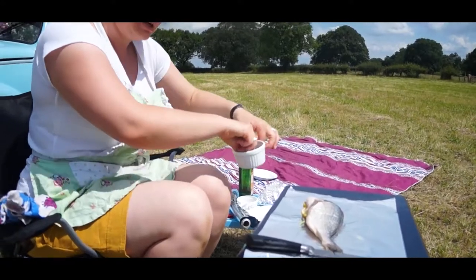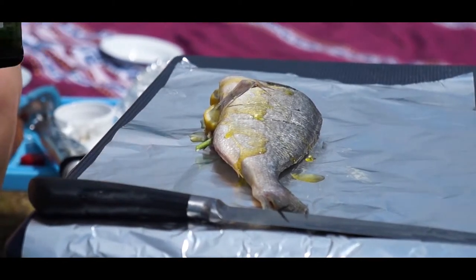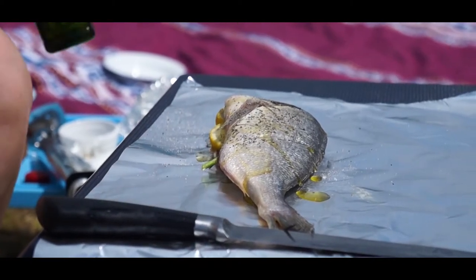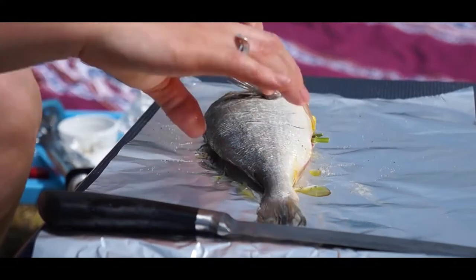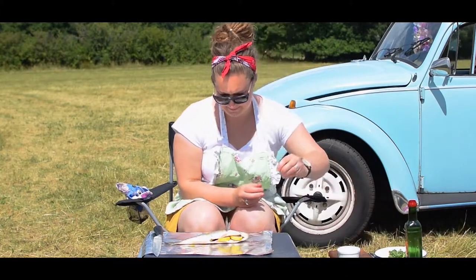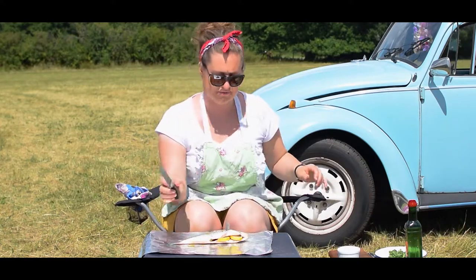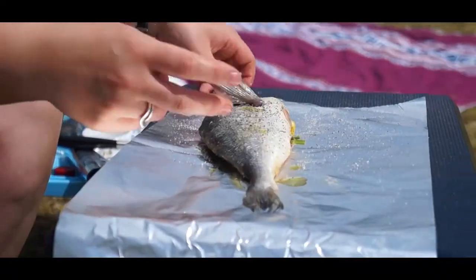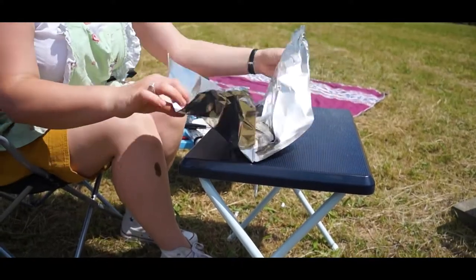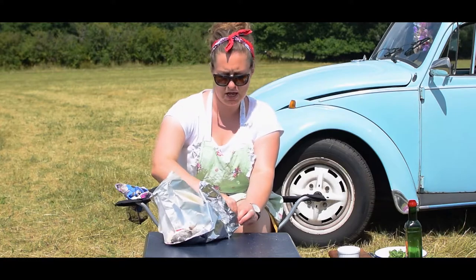Oil first, then salt and pepper. Flip it, flip it — same again. There we are. For the fold — could have done with using wider foil for this but we'll make do and mend, because that's just the way we roll. Bunching it up, you kind of try and make it like a Cornish pasty.